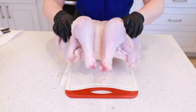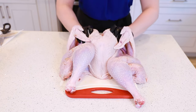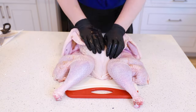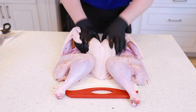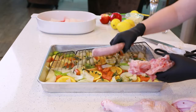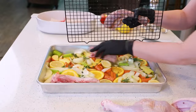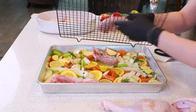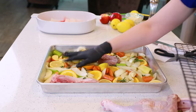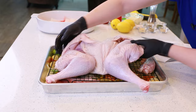Turn that turkey back over and apply pressure in the middle to flatten it out completely. Instead of tossing this backbone out, I like to put it into the bottom of the pan along with our aromatics — this way we have an even more delicious broth. My husband also loves turkey neck, so I'm going to roast that along with the turkey today. Then place our spatchcocked turkey right on top of the pan.